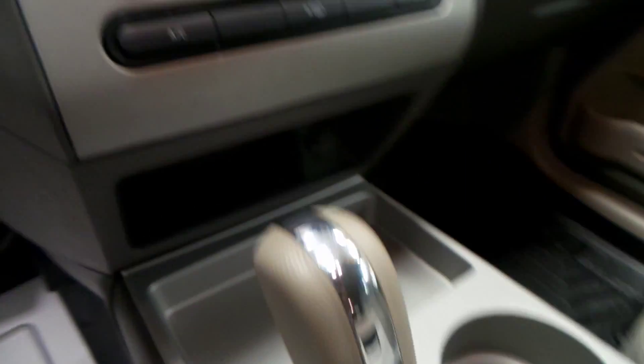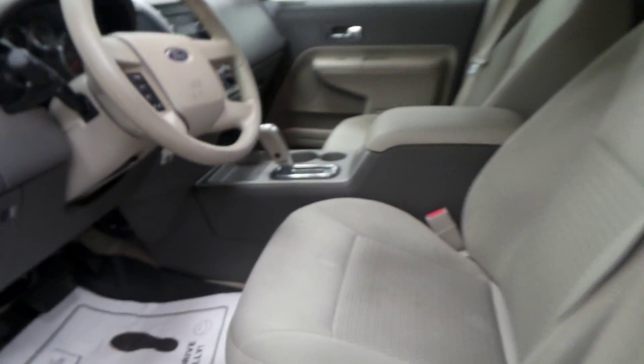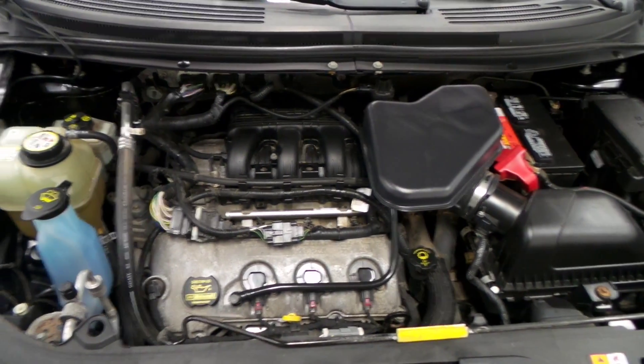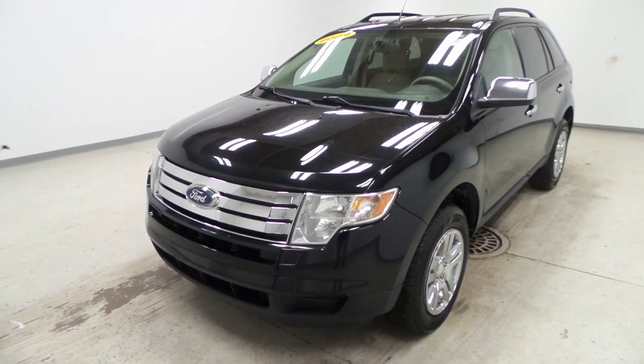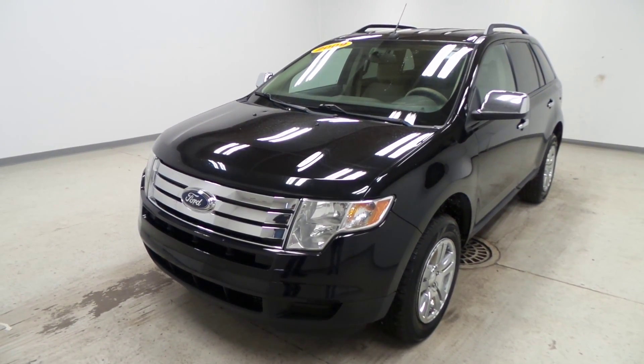There's the climate control, it does have overdrive. And there's the engine — very clean engine. It has a 3.5 liter V6 engine. There you have it, guys — 2009 Ford Edge.